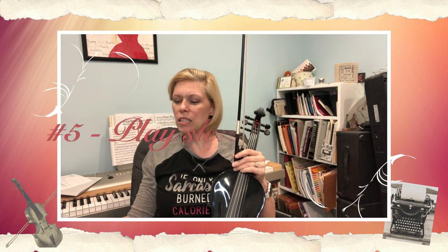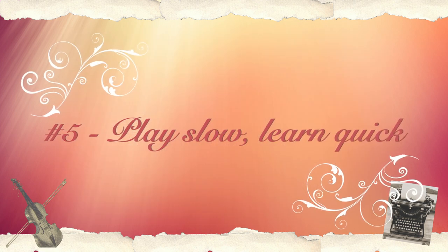If you want to learn something quickly, start by playing it slowly — don't try to play it at speed right away. Play it slowly, then increase your speed, because then you won't make as many mistakes when you're playing fast. It'll be easier in the long run. I didn't always follow that, and that was really hard to learn.